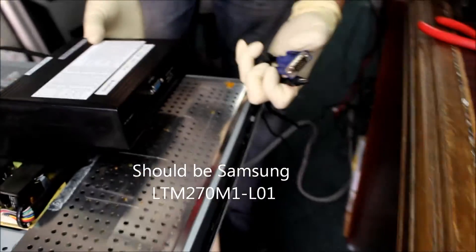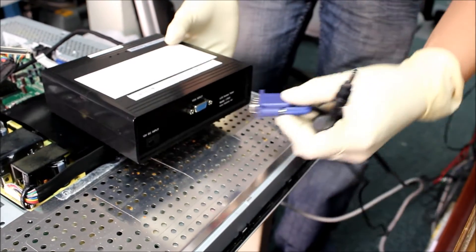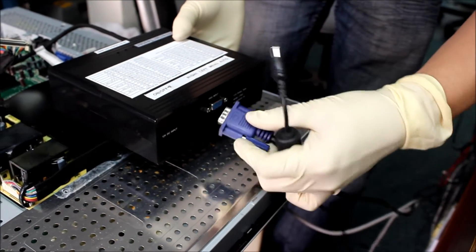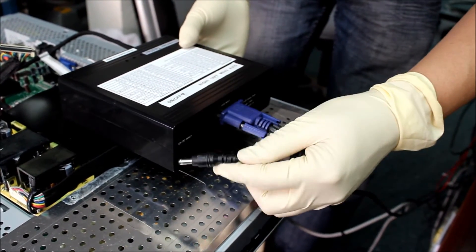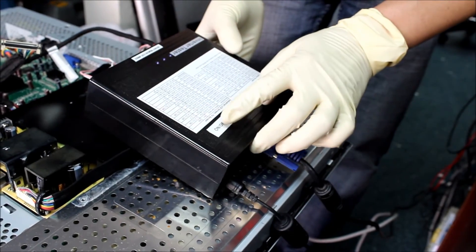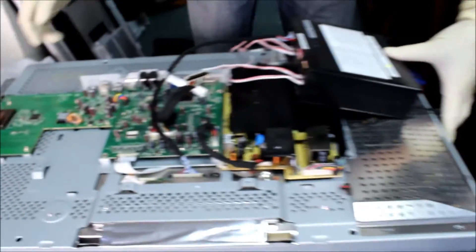We're going to connect power and VGA signal. The original problem for this 27-inch Dell is a no display. We are not sure what's causing this — either the T-CON board or the main module.